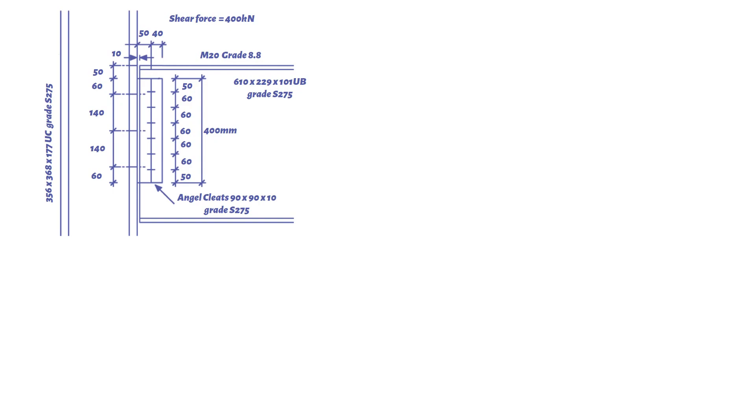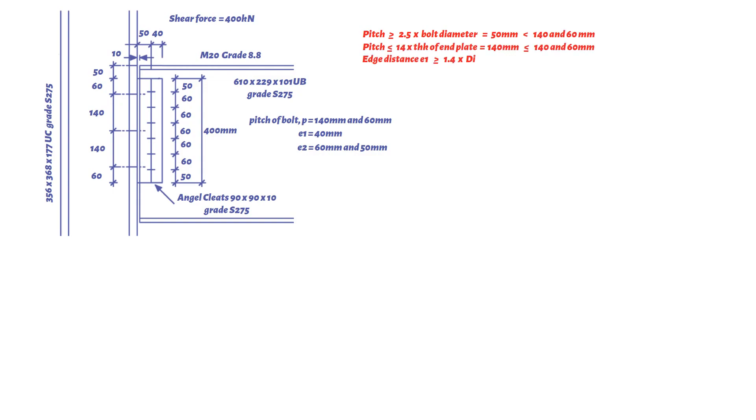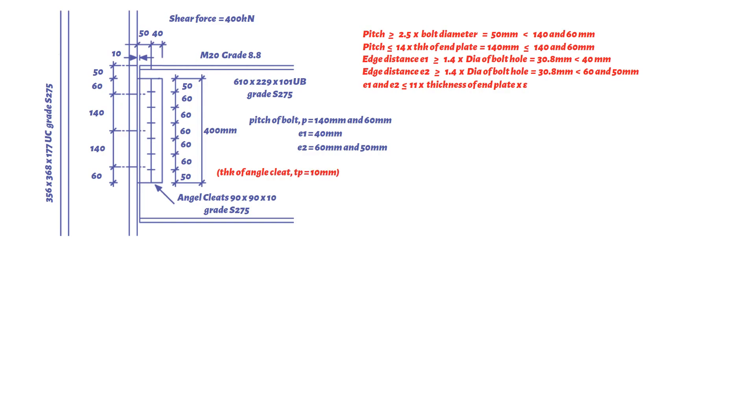First, we need to check the bolt spacing and edge/end distances. The following conditions need to be met. For grade S275 steel with plate thickness equal to 10 millimeters, the design strength is 275 N/mm² and epsilon equals one. Hence all bolt spacing and edge/end distances are satisfactory.